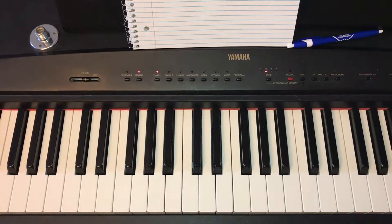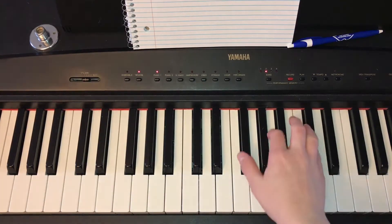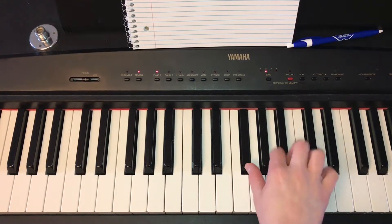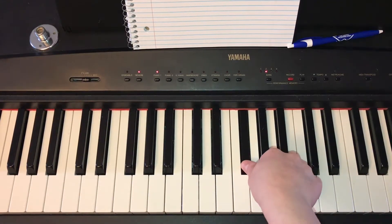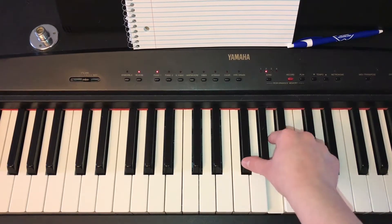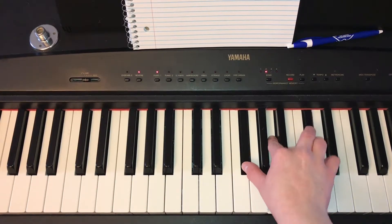Moving on to the two minor chords in the key of D, which are F sharp minor and B minor. Let's start off with F sharp minor, which you play by pressing F sharp, A, and then C sharp.